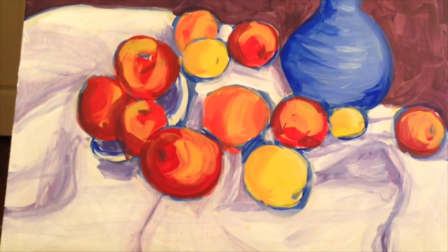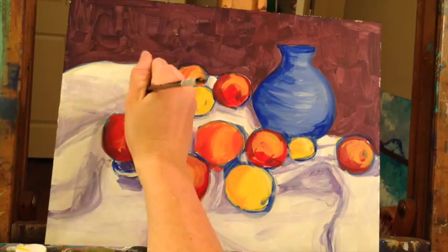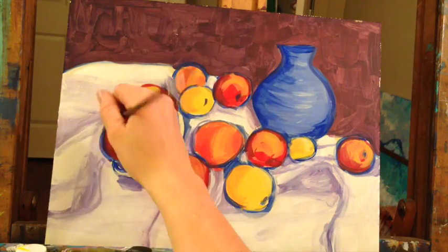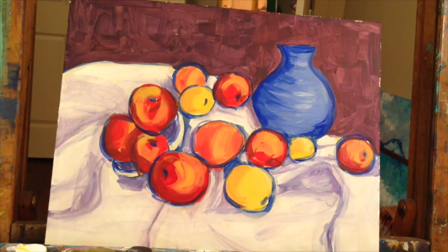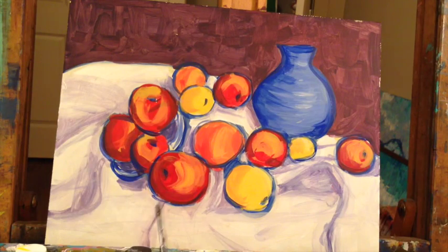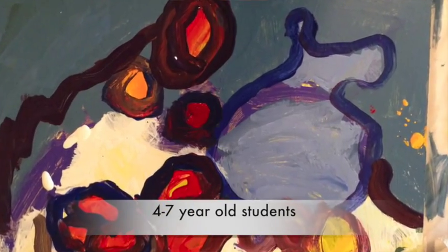The last thing you do is add the details. If you want to re-outline things you can do that now. Use the same color we used for our first outlines — blue. You don't have to re-outline everything, just anywhere you feel like you lost your shapes. Anywhere it looks like you can't tell where your apples are, go ahead and outline those. Then sign it and go show your friends — I hope you enjoyed this tutorial!